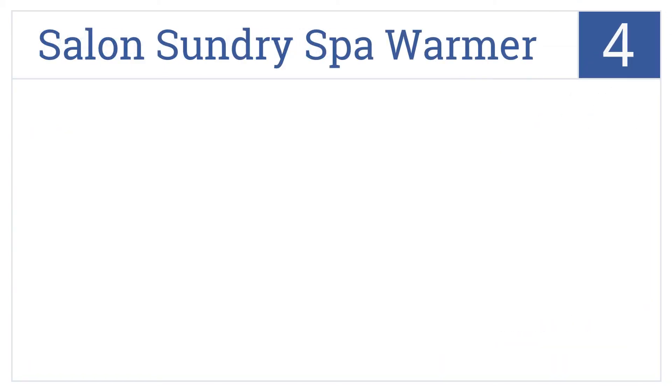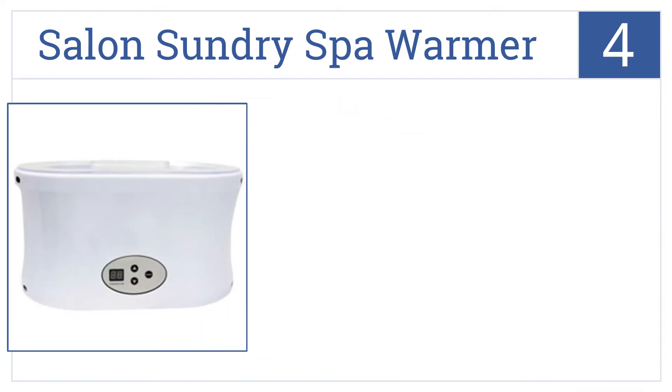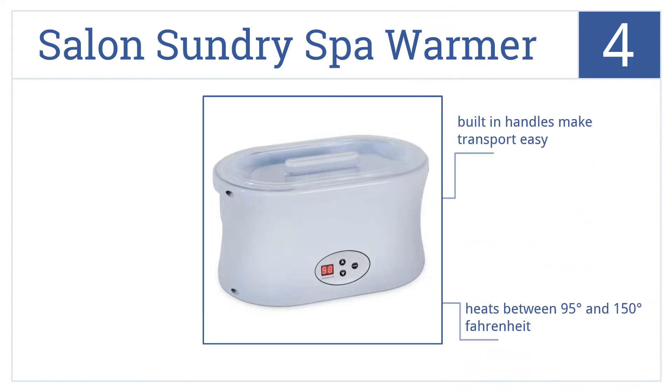Now for number 4, the Salon Sundry Spa Warmer boasts professional-grade performance. It has an easy-to-read digital display showing heat settings beside the power button, and built-in handles make transport easy. It heats between 95 and 150 degrees Fahrenheit, but it does not come with any wax.